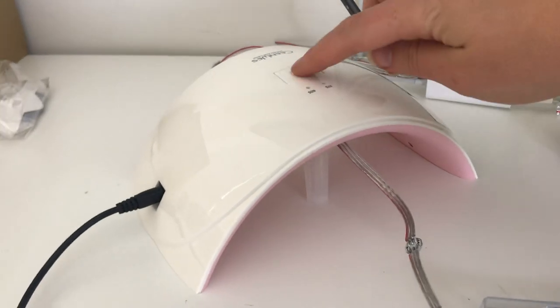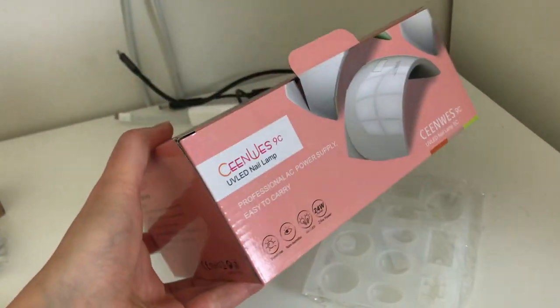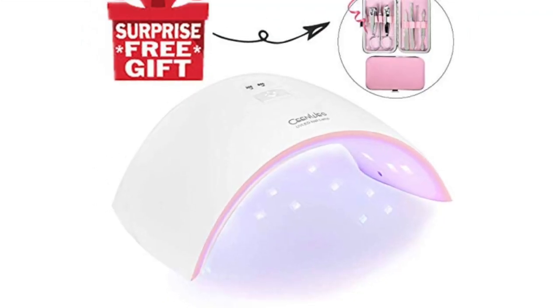You'll also need a UV light to cure the resin. These are the same that they use in nail parlors, so if you search for a UV nail light you'll find what you're looking for. The one I got was about $16.